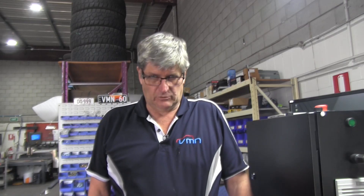Hi guys, Rod from VMN here. In an earlier video we talked about how to set up a MESA 7i76E and how to do the basics of installation, and now it's time for us to start looking at doing this in a full-blown enclosure.